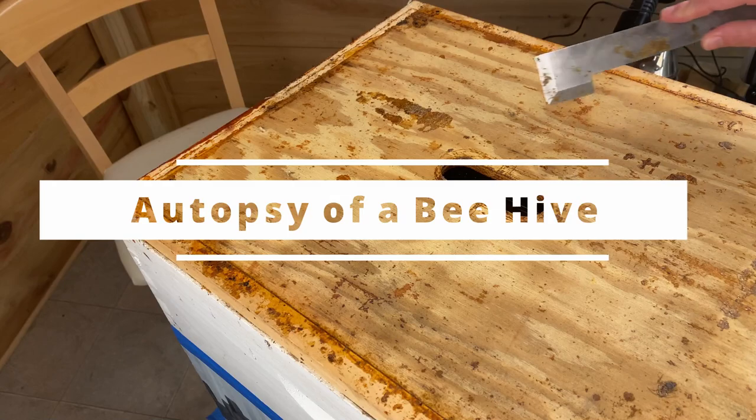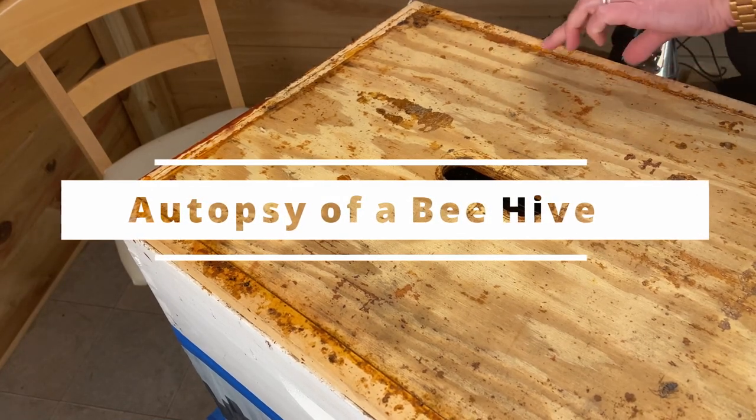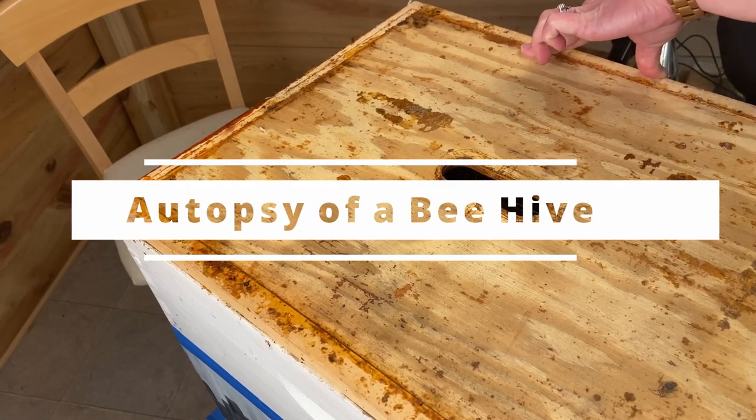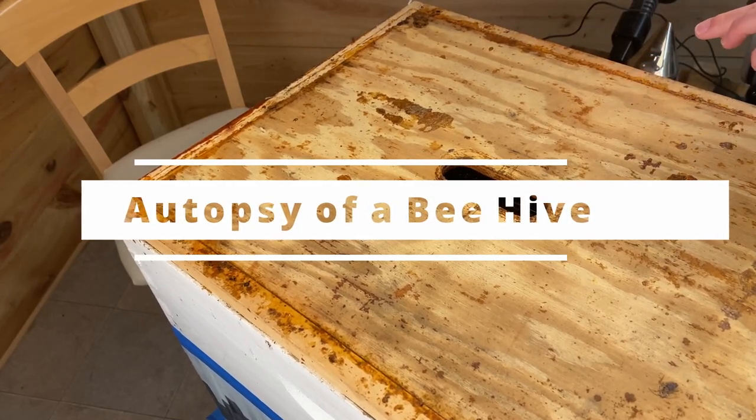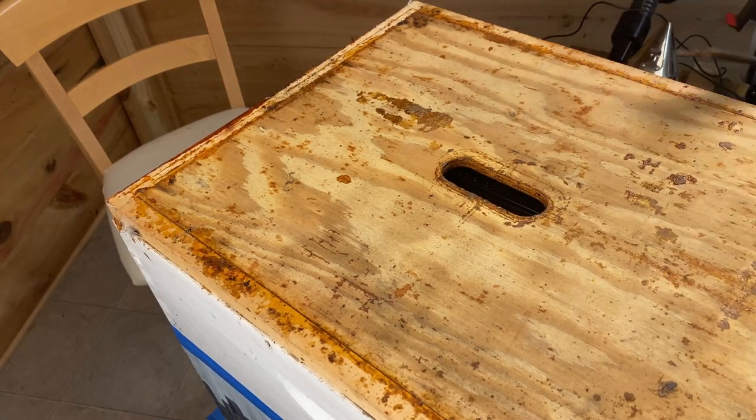This is our white hive. During our winter checks we found that this hive had died. We left it outside in the freezing temperatures and closed it off to prevent any robbing on warmer days. But today we're opening it back up to figure out what happened in the colony.